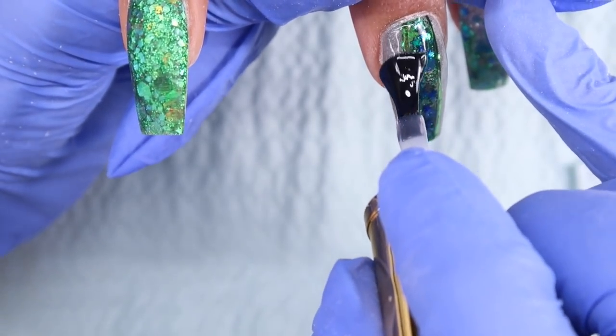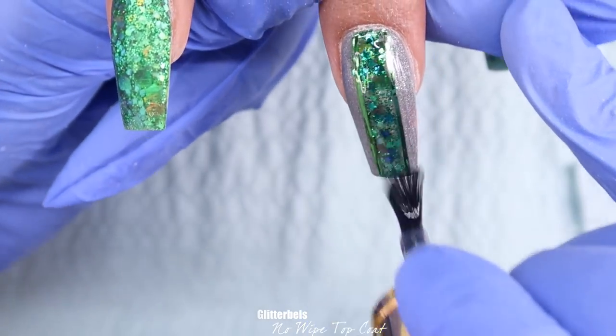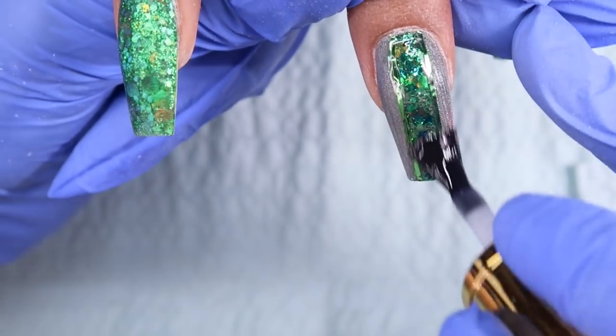She went and cured that, and then I went ahead and top coated just those two nails because I didn't want to accidentally get any fluff or anything on top of Clarity while I was finishing the rest of the design.